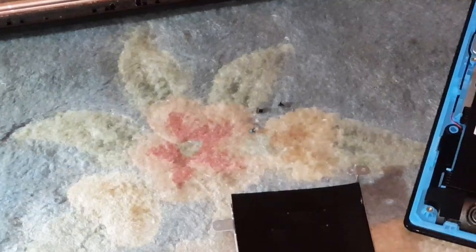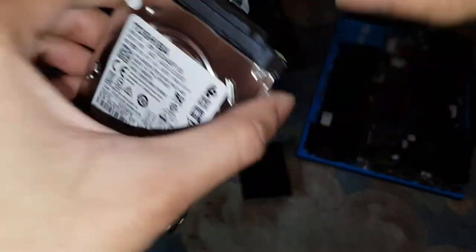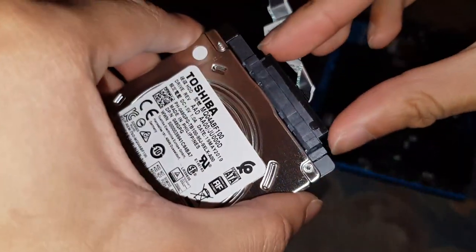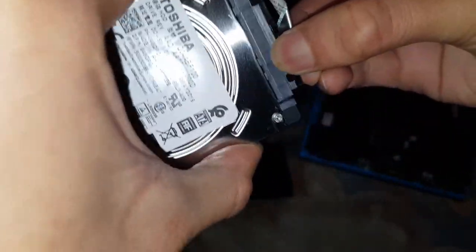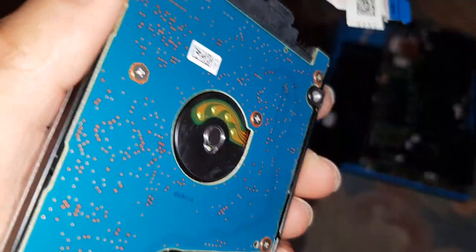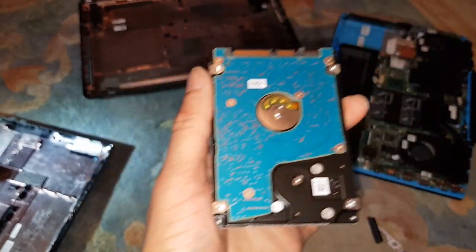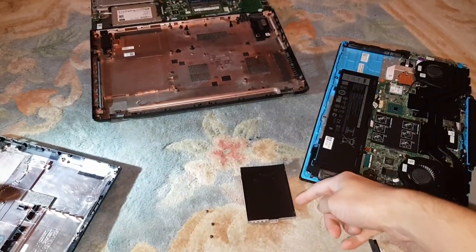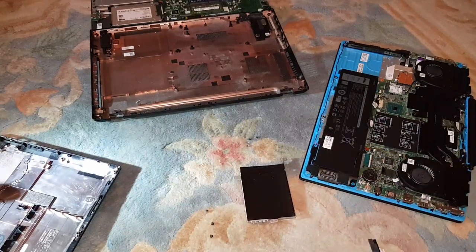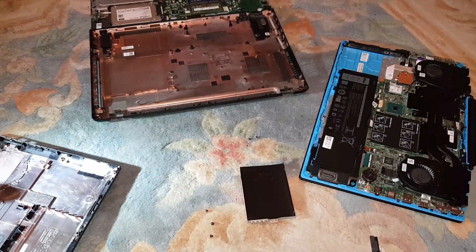Alright, we took it out — took out all the screws on the side like I said. There's the old hard drive. You want to take this casing off — this is the reader for that laptop — so just lift it out. There you go, simple as that. This is the old hard drive. The new one is the crucial SSD from my old laptop, and it's a one-terabyte HDD we're swapping out. You put the SSD in with the connector end first, attach the casing to it, put the screws back on, and place it back in and connect the motherboard connector.